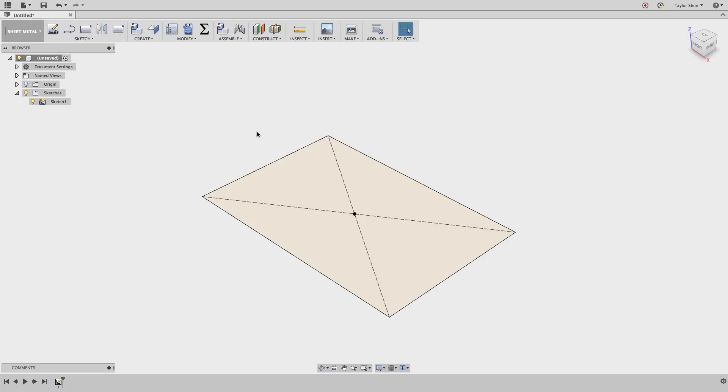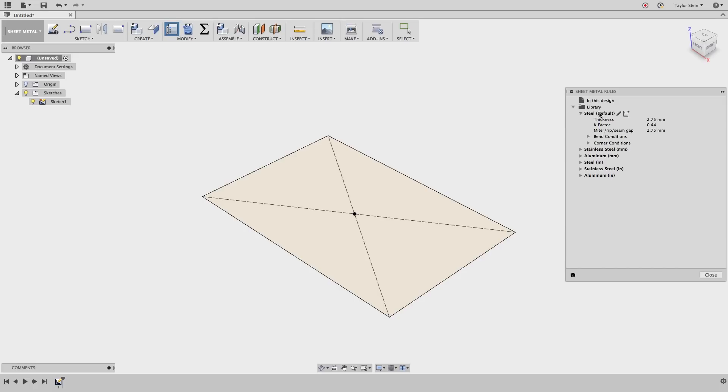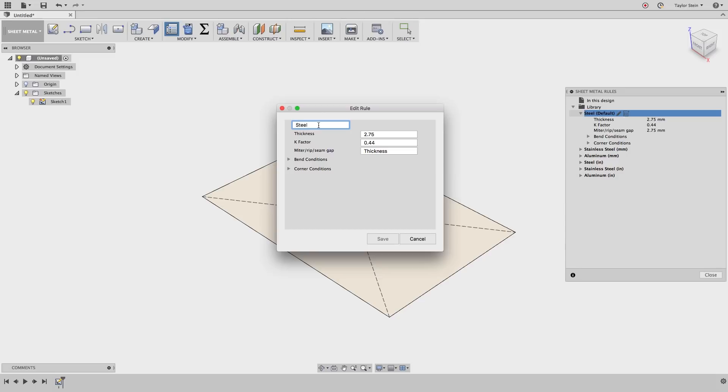Now when this box is made, it's going to be made out of cardboard, which is definitely different than sheet metal. So I need to change a few default values before we get started. From the modify drop-down menu, let's choose sheet metal rules, open up the option for steel — which is the default — and hit the pencil to make some changes. I'm going to change this to cardboard and set the thickness to 3.25 millimeters. We can change the k-factor here. The k-factor represents how much the material is stretching when it's bent. Because cardboard doesn't stretch — it really just has a crease and a fold — I'm going to set this to zero. Also under the bend conditions, we don't need a large bend radius. I'll set this to something very small, about five thousandths of an inch, and hit save.